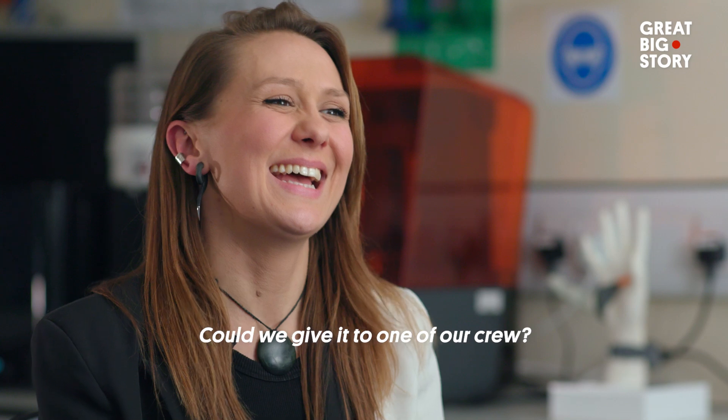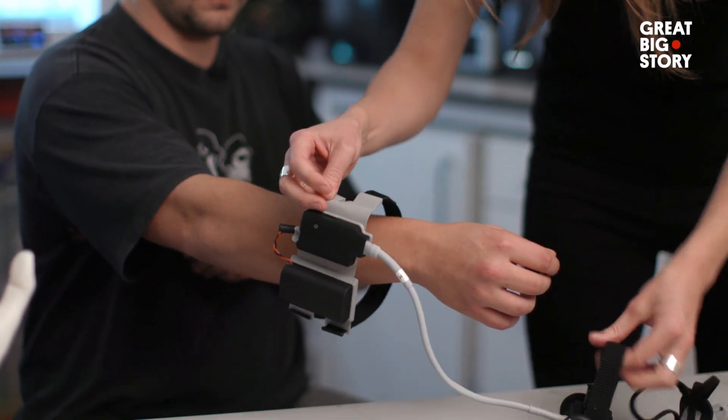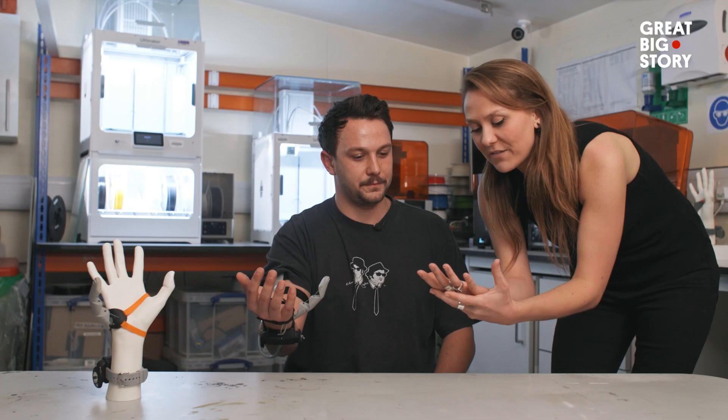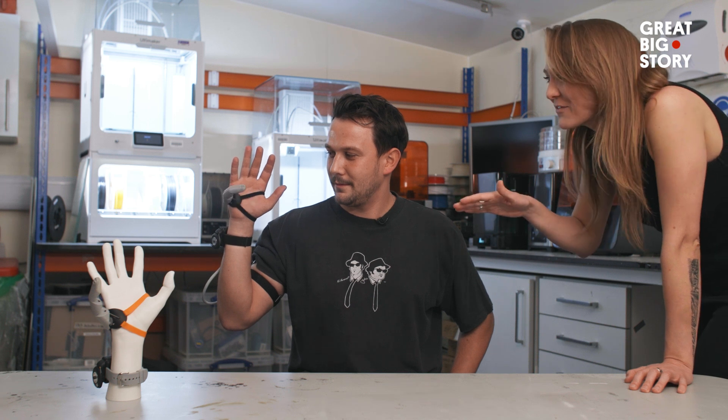Could we give it to one of our crew? Yes, absolutely, your crew member can try one. Cool, we're putting a third thumb on you today. Your left foot is going to control the up and back, and your right foot is the dominant foot — it's going to control the across and back. Yeah, there you go. You're doing great. This is still the first minute of use. I feel like a natural!